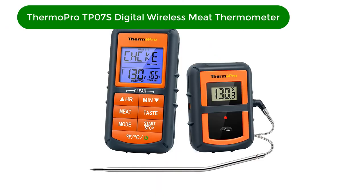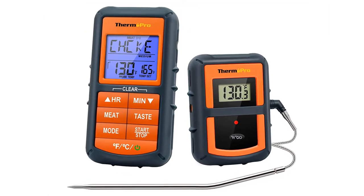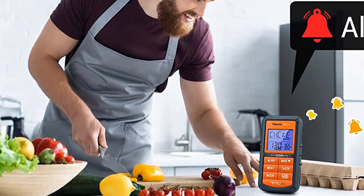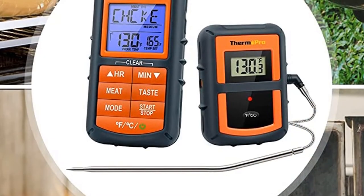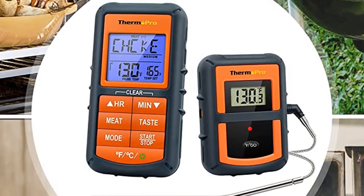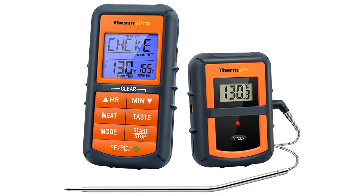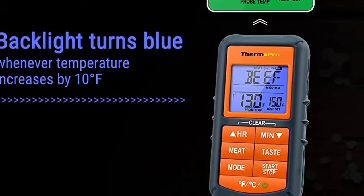Number 2. Our second best pick is ThermoPro TP07S Digital Wireless Meat Thermometer. You know it's annoying to stand over a hot oven or grill to read a thermometer, right? Wouldn't it be nice to be able to check the temperature from across the room? You can do that with this wireless meat thermometer. It has a 300-foot range, so you can't wander to the neighbor's house, but it's far enough to keep you away from the heat. Many reviewers also say that the remote feature has helped them avoid overcooking their meats. The transmitter and receiver are synced when they arrive, so there's no setup or pairing required.